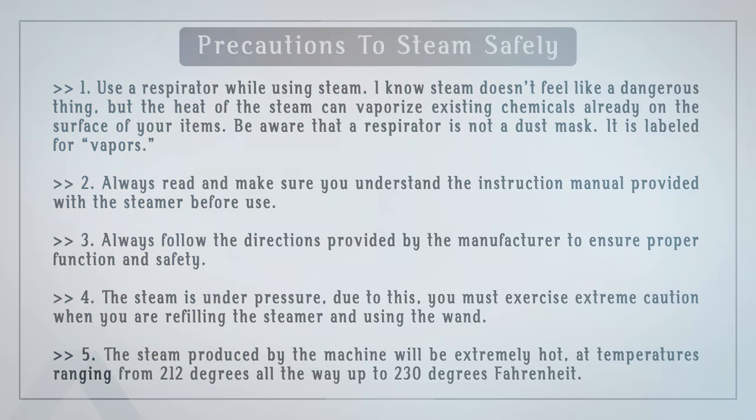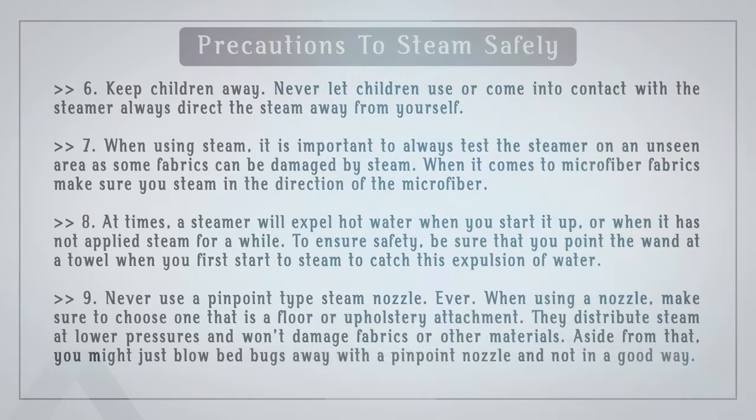Precaution 5: The steam produced by the machine will be extremely hot, at temperatures ranging from 212 degrees up to 230 degrees Fahrenheit. Precaution 6: Keep children away. Never let children use or come into contact with the steamer, and always direct the steam away from yourself. Precaution 7: Always test the steamer on an unseen area first, as some fabrics can be damaged by steam. When steaming microfiber fabrics, steam in the direction of the microfiber. Precaution 8: A steamer may expel hot water when you first start it up or after a period of inactivity — point the wand at a towel when you first begin to catch this expulsion of water. Precaution 9: Never use a pinpoint steam nozzle. Choose a floor or upholstery attachment that distributes steam at lower pressures and won't damage fabrics — and won't blow bed bugs around the room.